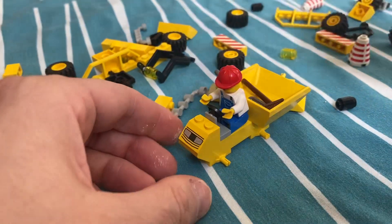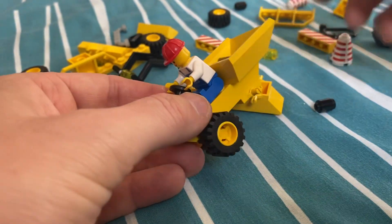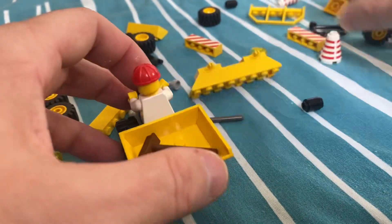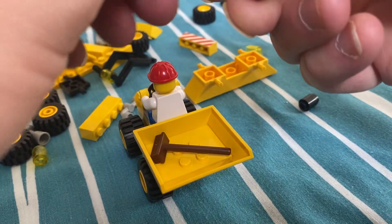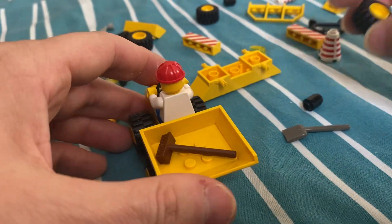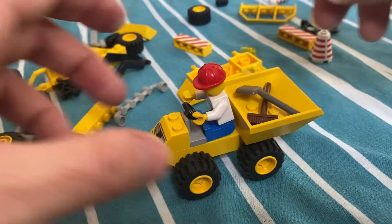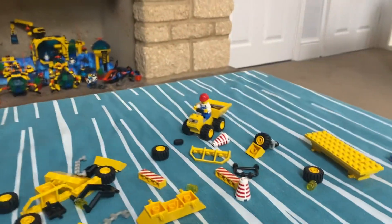There he is. I've got white stuff on my fingers because I've just been putting some LEGO in hydrogen peroxide — it's a sunny day so I took it outside, we'll see how that goes. I should wash my hands actually, I'm getting it all over everything. All right, part one — there he is, very small little dumper thing.